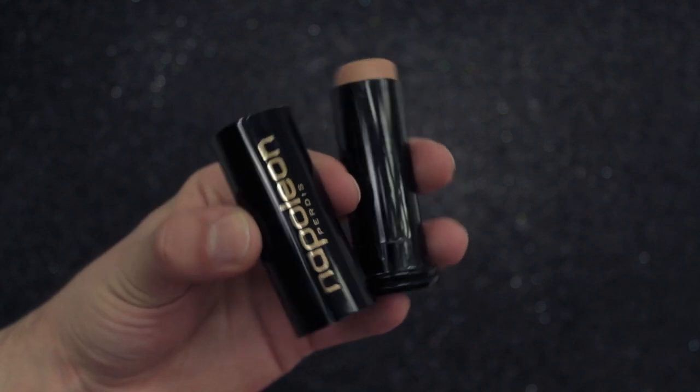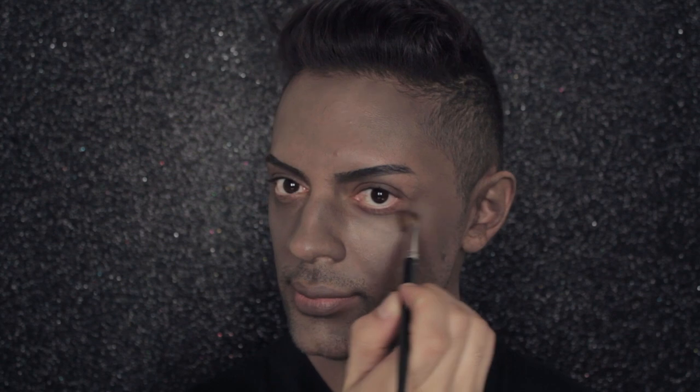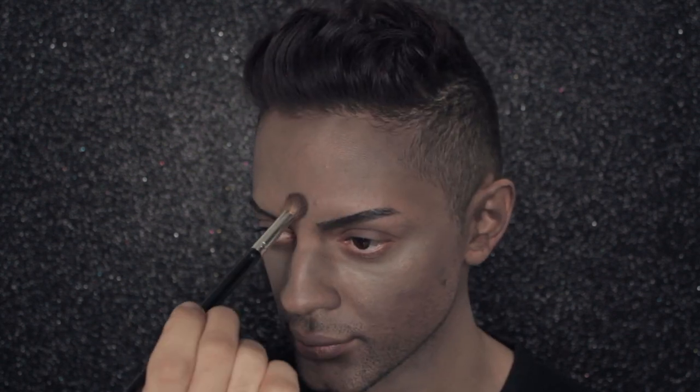Using Stick Foundation in Look No. 4 and the 16R Sculpting and Contour Brush, I'm going to softly highlight under my eyes, my cheekbone, and the centre of my forehead just to bring some dimension to my face.